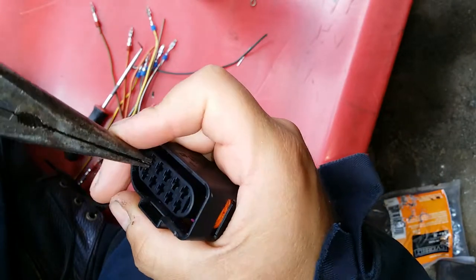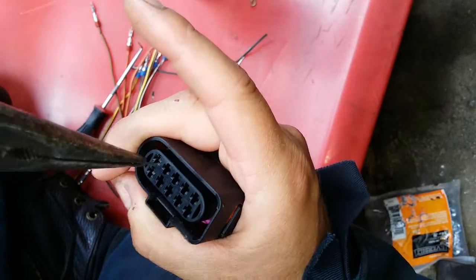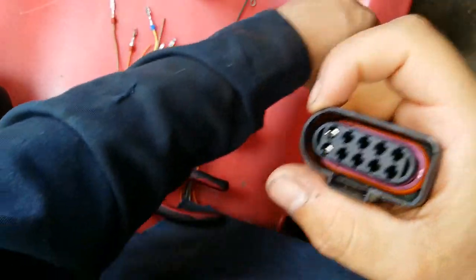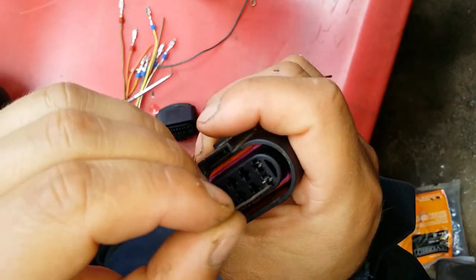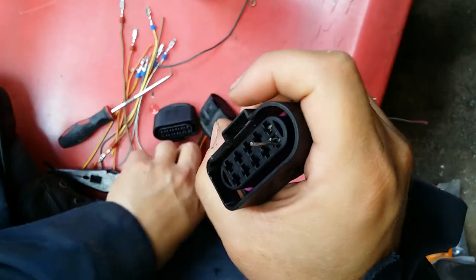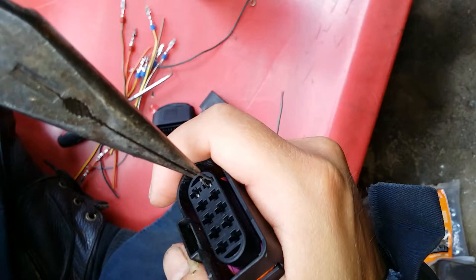You can see this one is going through — I already went through. What that did is push the locking pin. This connector is equipped with two locking pins — some have one, some have two. This one has two locking pins, so you do the same thing for the second one.